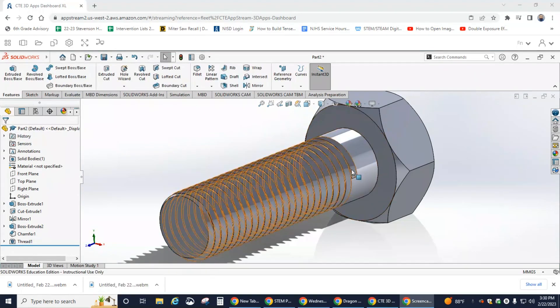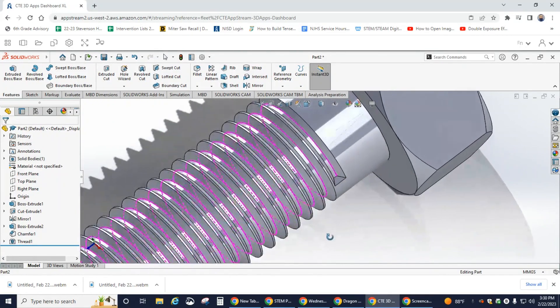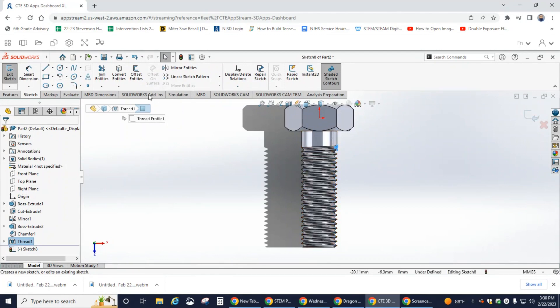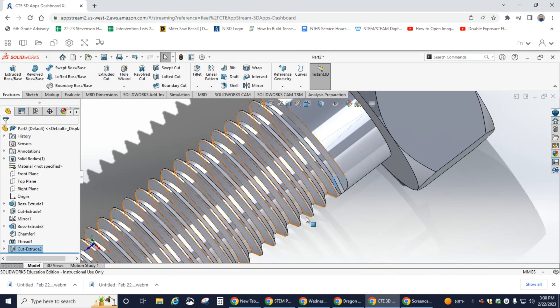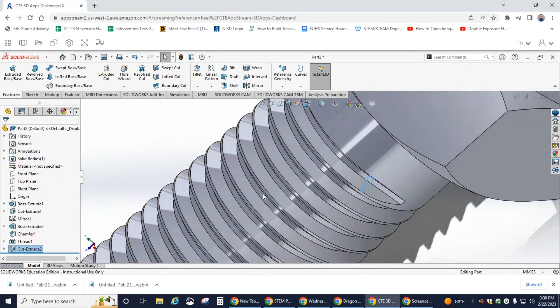Scroll in on the thread end of the bolt, rotate up, and select Thread 1, then hit Sketch. Once it opens, hit Convert Entities, then go to the Features menu and hit Extruded Cut. Change the direction to Through All and hit the check mark — that gives us the extruded cut at the end of the threading for our bolt.